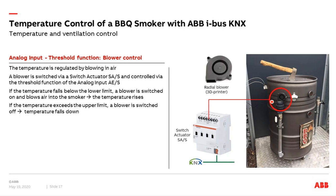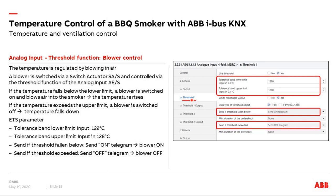In the settings, we enable threshold number 1. We set our temperature value — for example, the lower limit at 122 degrees and the upper limit at 128 degrees. We want to modify the values via bus, so we say yes. Then we set the behavior: when the temperature falls below 121 degrees, switch on the blower; when the value exceeds the upper level, switch off. These are the typical settings for threshold function number 1.